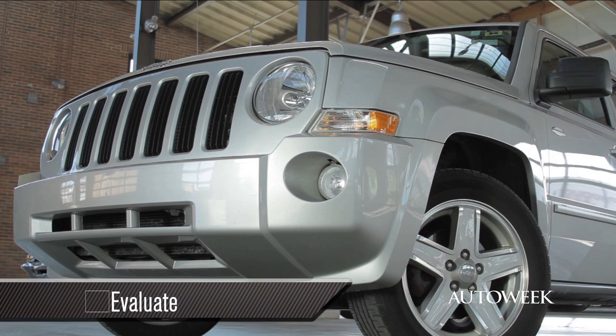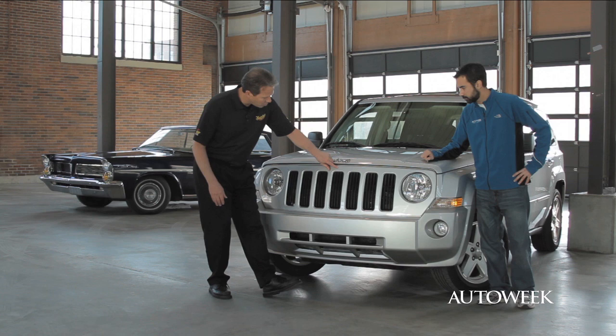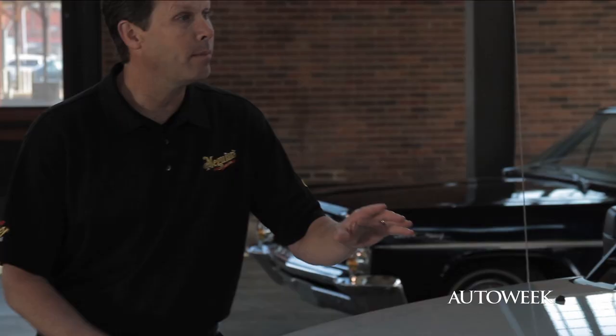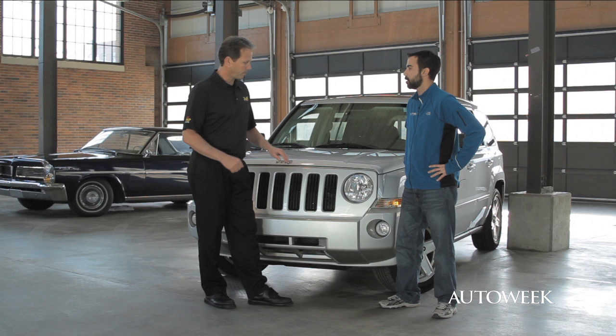Once the car is washed, the next phase is to evaluate the surface. As you can see on this car, there are some minor things: some light swirls, a couple of little scratches, some bugs left behind, and a couple of small chips. What's great is that small chips can be repaired pretty easily at home, but if you have anything large — any dents or larger damage — we recommend taking it to a professional.